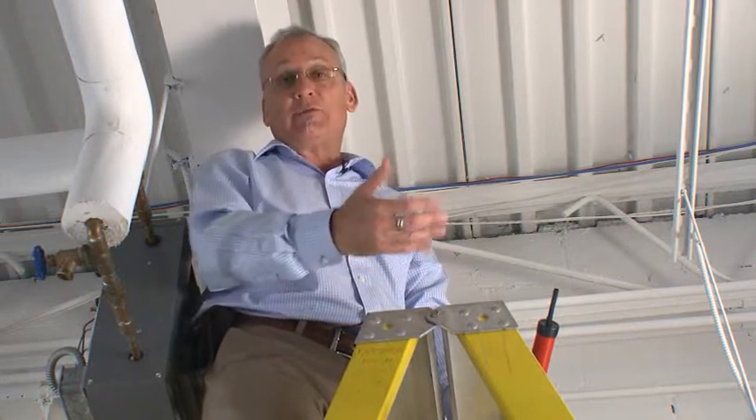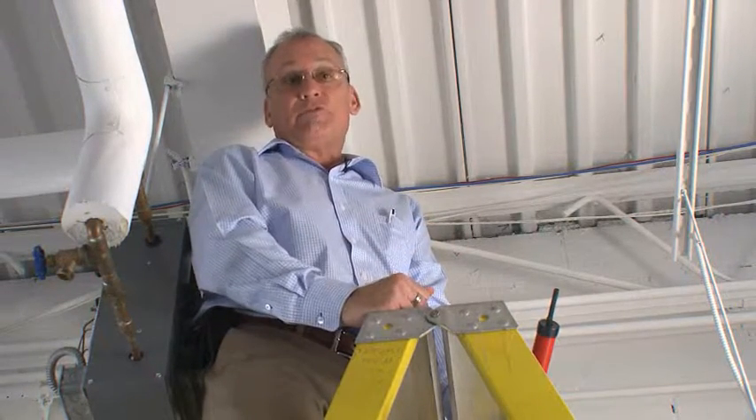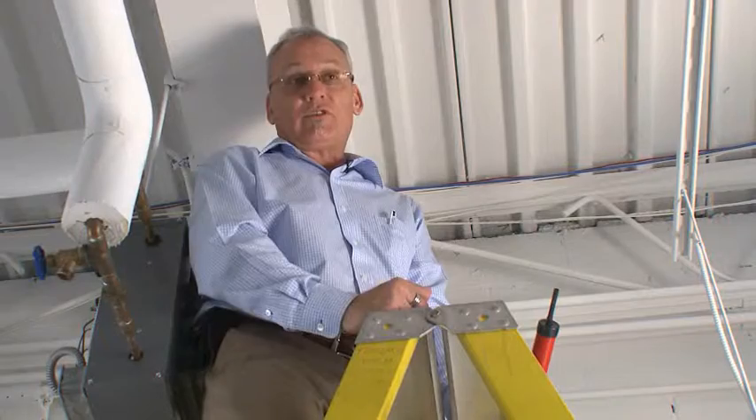Now we're at a roof-wall intersection. We're fortunate to be in a storage room with no drop ceiling — normally when there's a drop ceiling we have to move a tile to gain access to this detail. We're going to test it with the smoke pencil and see what happens.